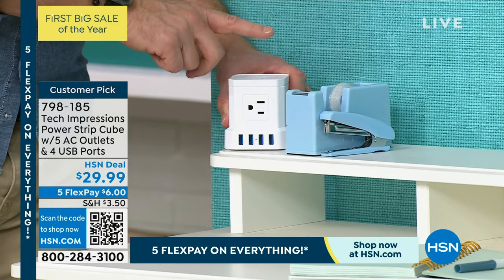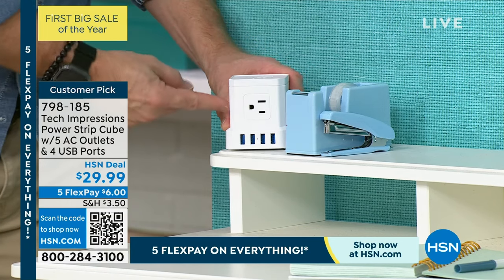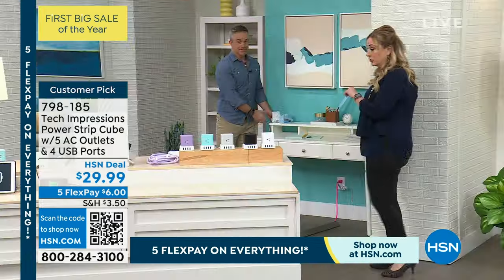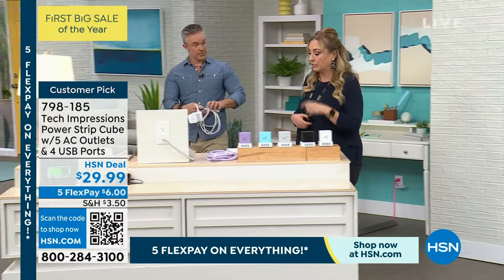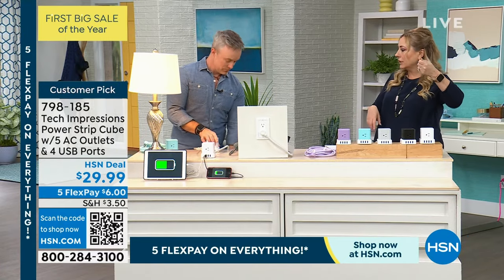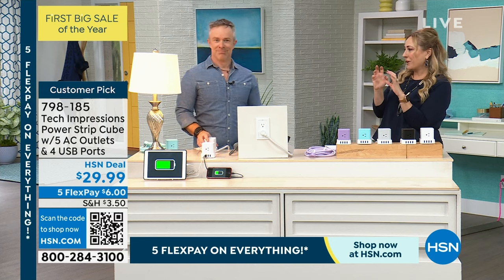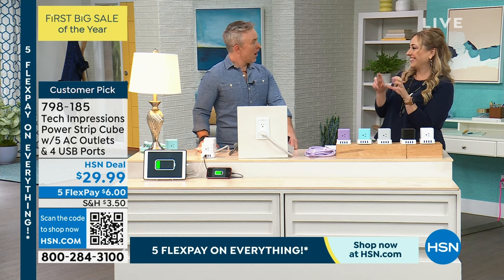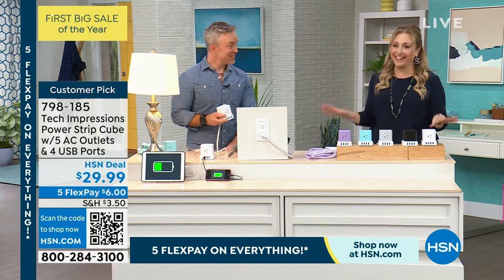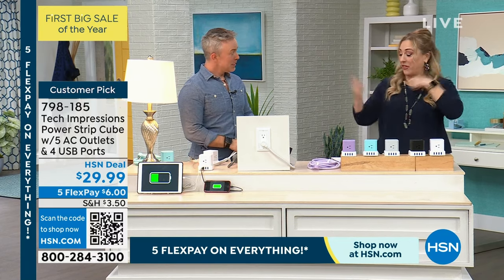I got one for my mom for the holidays — she didn't have to constantly get down to the floor to plug things in. She could easily plug in the vacuum, the heater, the air purifier, her tablet and phone. And I actually bought this for myself because I've got a room with my computer, my lighted mirror for makeup, my curling iron, and where I charge my phone — I have a lot of things plugged in.